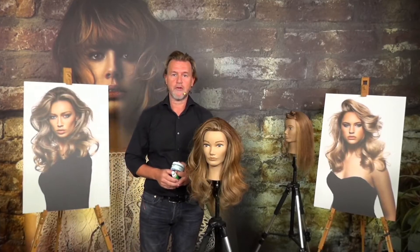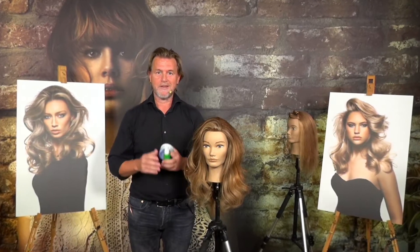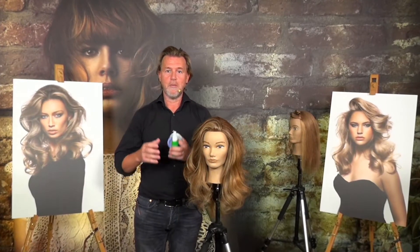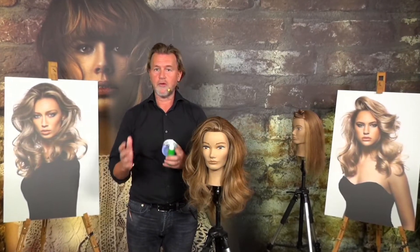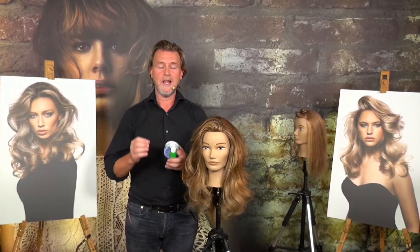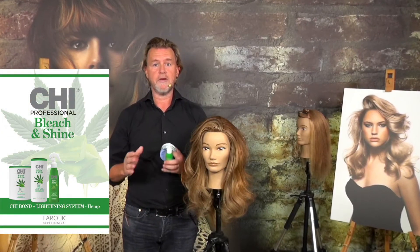Hi everybody, my name is Patrick Kalle and we are here in our European headquarters of Farooq Systems in Amersfoort, the Netherlands. It's time to present to you a beautiful new highlighting system — totally new on the market — that gives you nine levels of lift. It's called the Qi Bond Plus Lightener system.